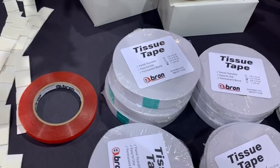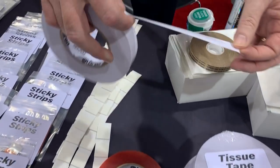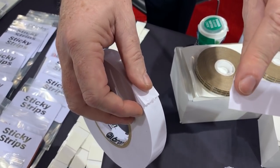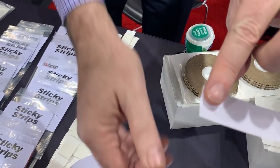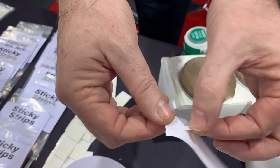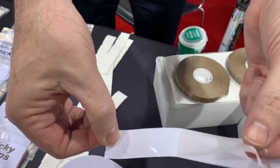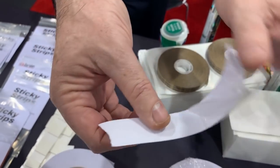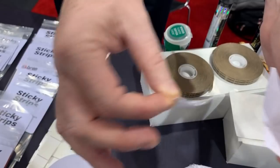The most interesting product that everyone is asking about is our tissue tape. It's a double coated tape that you can tear by hand. It doesn't leave a lot of sticky on your fingers and it's super nice and thin. So again, if you're scrapbooking or crafting and you just need something to be held down, this tissue tape is very nice to work with.